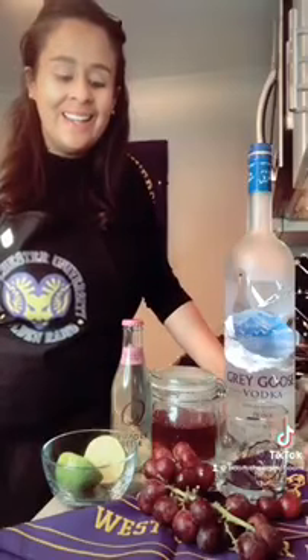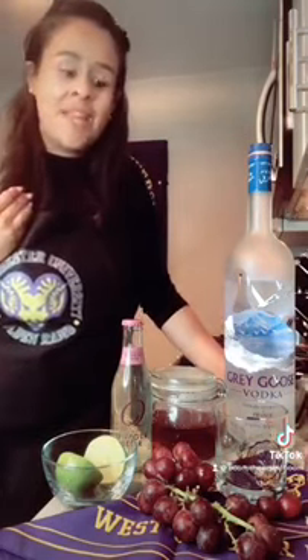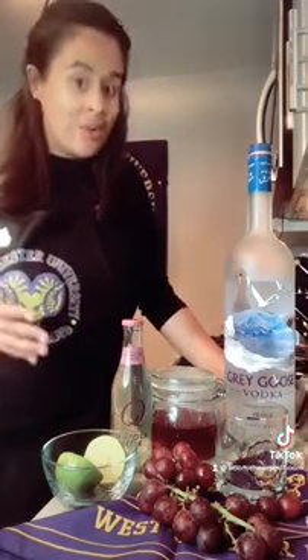Hi, my name is Christy McEwen. I graduated Westchester in 2009 and I am founder of Boom Cheers, which is a social media page online where you can follow me as I make really delicious cocktails at home.